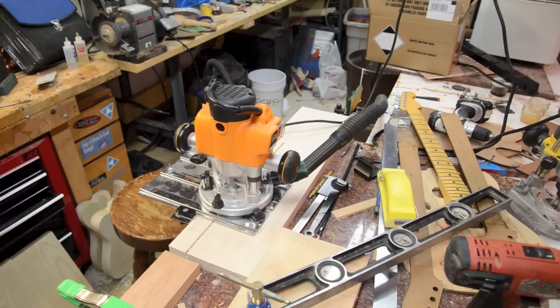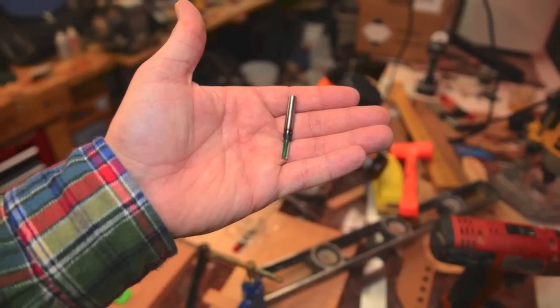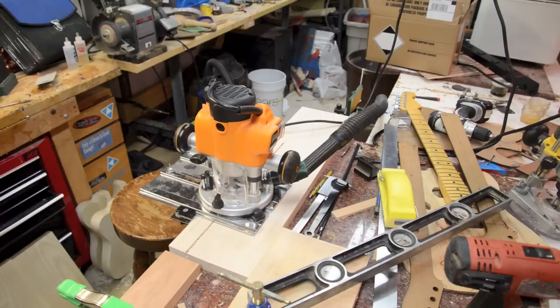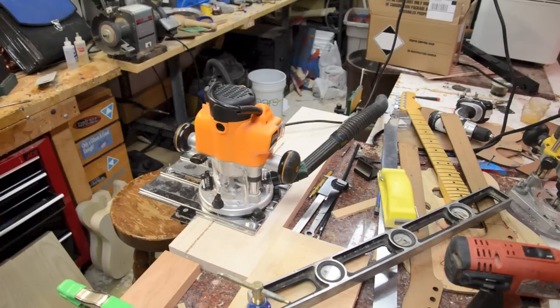Next, I've got my fence set up and I've built a little jig for my router with the fence. I've got a 3/16 bit and I'm going to go back and forth, routing slowly. Then I'll replace that with a 1/4 inch bit and finish up so I get a perfect straight line.